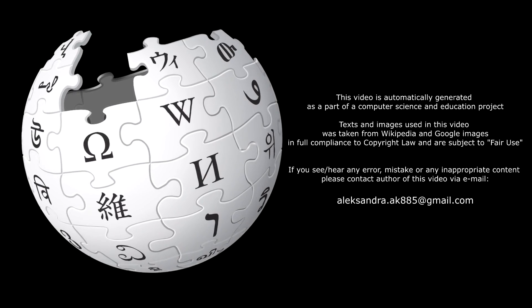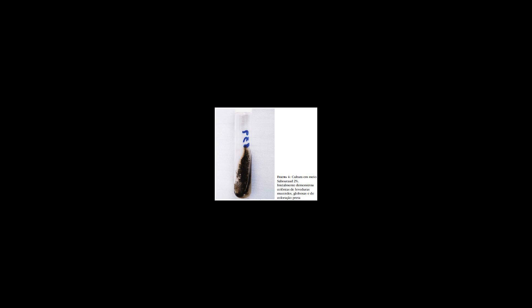Exophiala jeanselmei is a saprotrophic fungus in the family Herpotrichiellaceae. Four varieties have been discovered: Exophiala jeanselmei var. heteromorpha, E. jeanselmei var. lecanii-corni, E. jeanselmei var. jeanselmei, and E. jeanselmei var. castellanii.